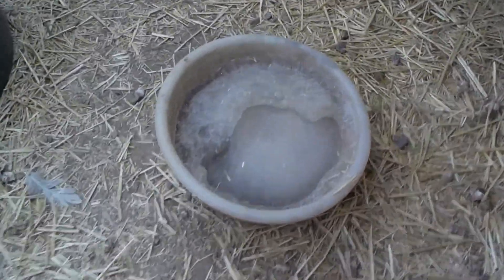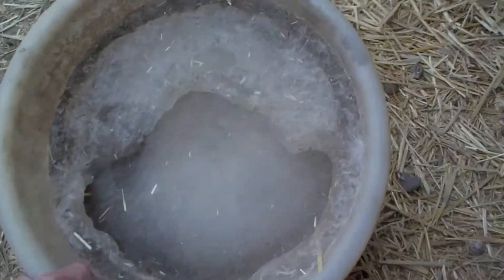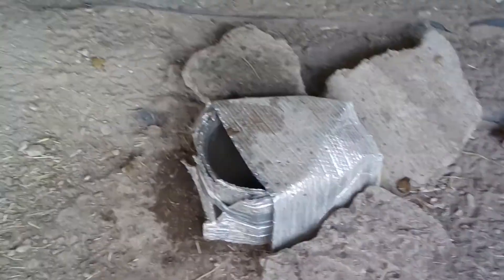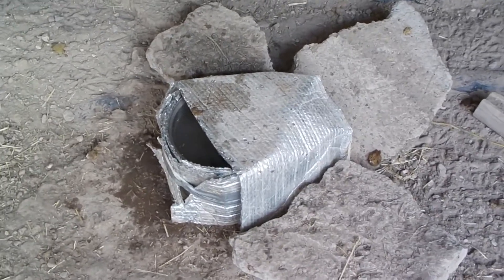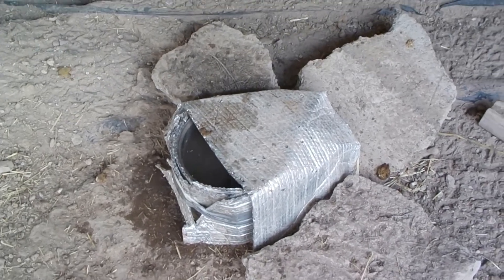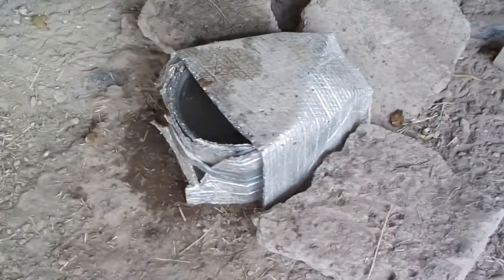It's been really cold here and the water has been freezing solid. I've had to be watering the ducks and the chickens pretty much twice a day. I had to go away for a day and had to work out some way to keep them with liquid water during these really cold temperatures, and that's what I worked out.